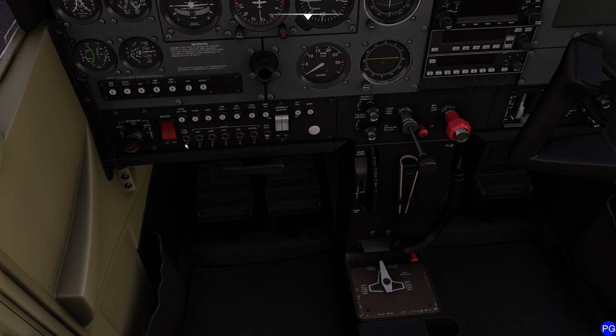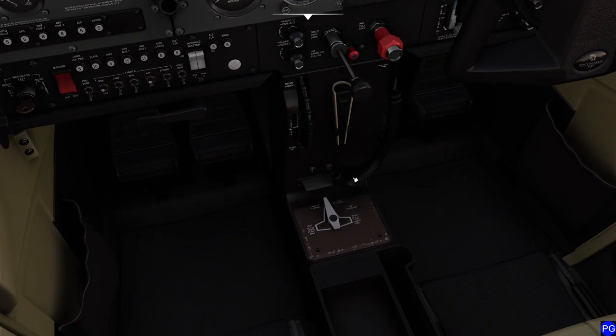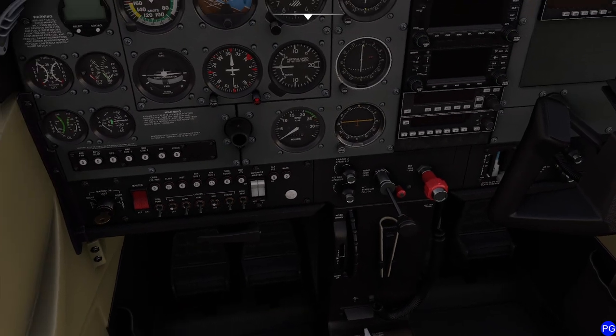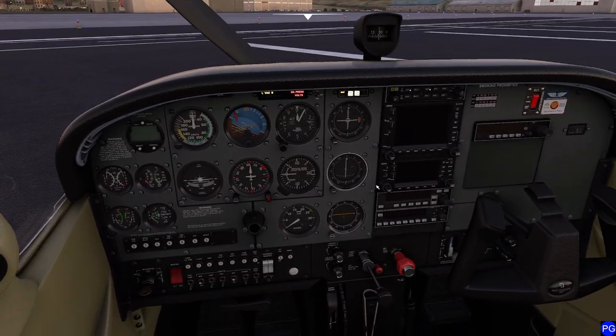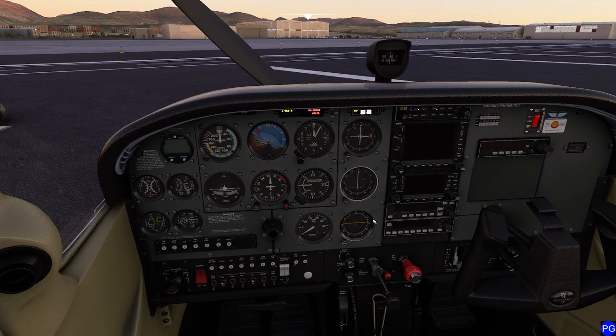We're going to go ahead and shut the pitot heat. I'm going to activate my beacon light and turn my nav light on because it's kind of early in the morning — we just want to be a little bit more visible. I'll shut off the fuel cutoff valve. In the old days we used to have a little primer handle to jam fuel into the engine, but now we have fuel injection so it's actually even easier to do.